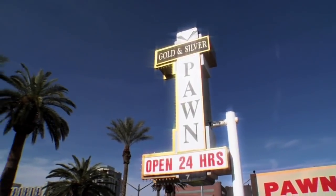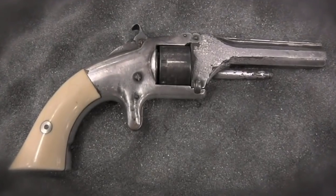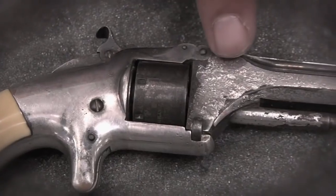On this episode of Pawn Stars, a guy came in with a Smith & Wesson Model 1 Series 1. It's all original and worth a lot of money. I have to make absolutely sure, so I called in a buddy to help us out.